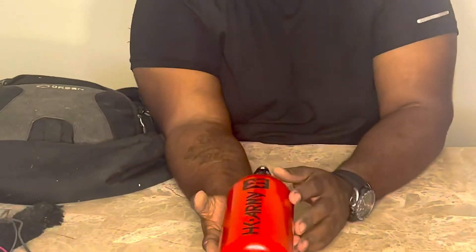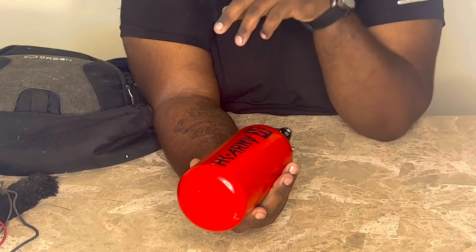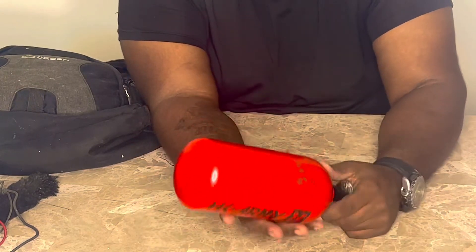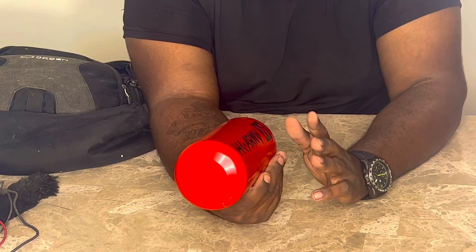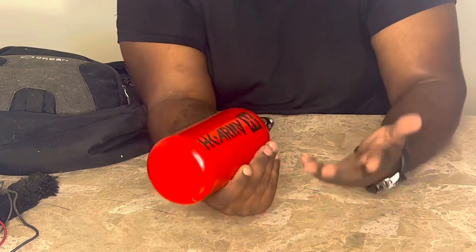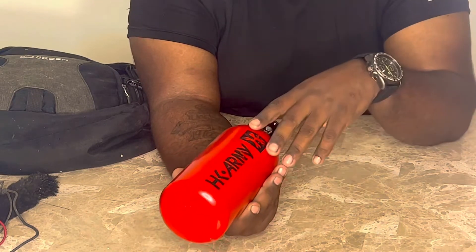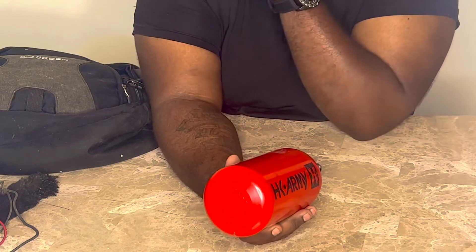It is very imperative that you have your own tank. I started off with a 3,000 PSI tank. Before I got my own tank I was renting from my local field for about $5 or $6 per rental, so eventually I ended up getting my own because that money adds up. I later realized I was running out of air quicker than other people, so I ended up upgrading my tank, which I currently use in my current gear bag — that'll be another video.